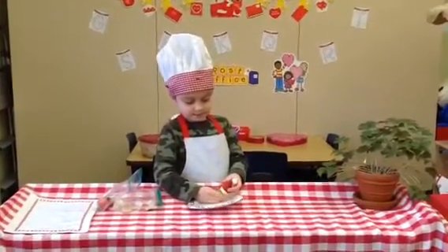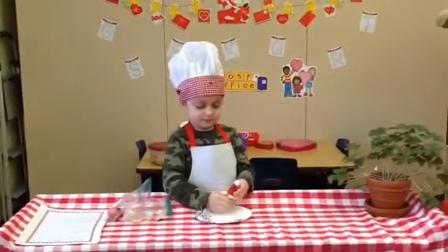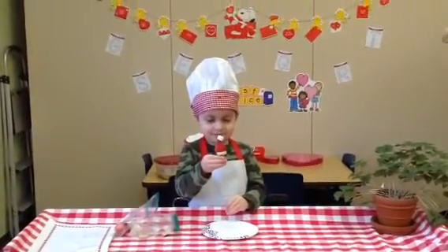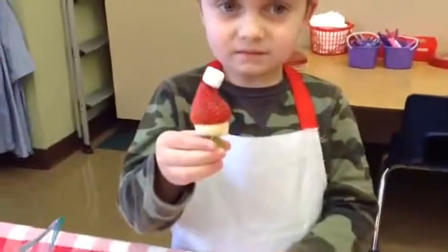Wow. And what is the green part supposed to be on the Santa hat? The head. The head. Can you hold it up so we can see? Look at that. A little green Santa head and a hat. Let me see if I can see it up close. Wow.